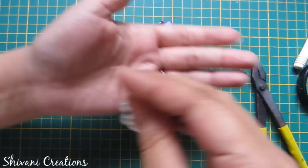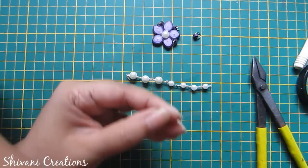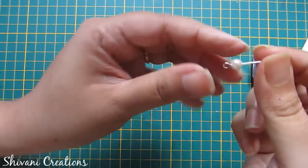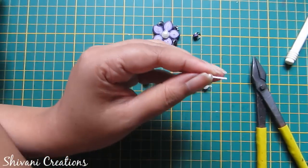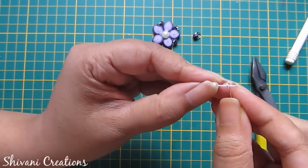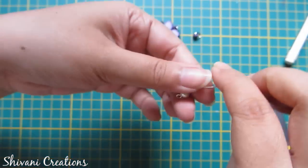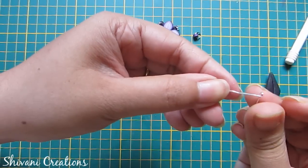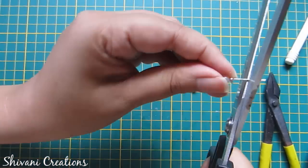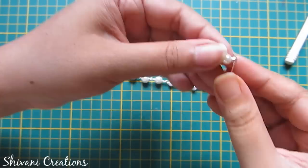Now I will show you how to make this pearl chain. For this I am taking one eye pin, inserting one pearl through it, cutting the extra wire, then inserting one more eye pin through this and twisting it. Again insert one pearl, insert one eye pin, cut the extra wire, and twist. Do this process until you reach your desired size.